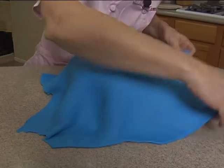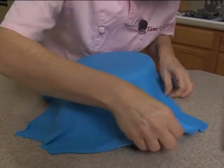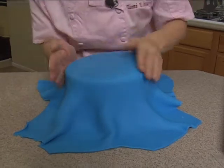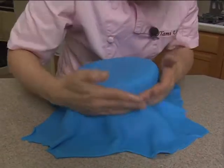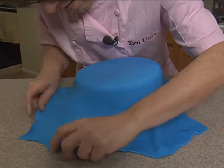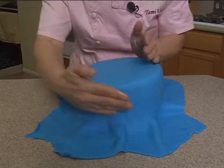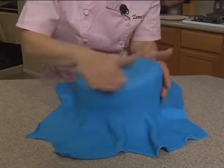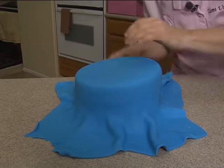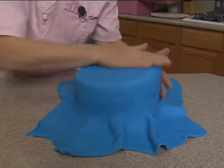We've got the blue fondant on our topsy-turvy. Fondant is our friend — let's keep saying that.